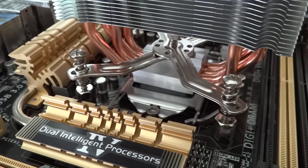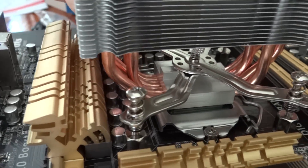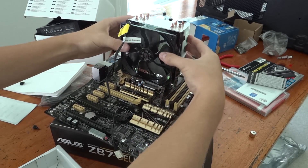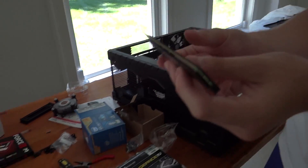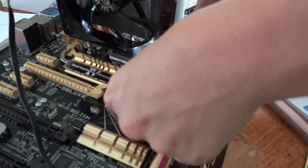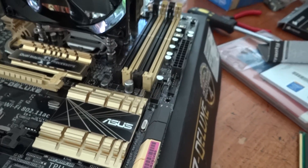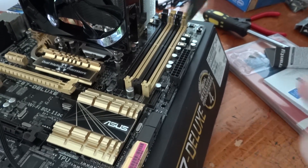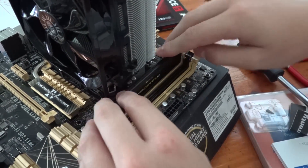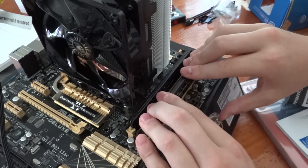Once you've done this, everything should be nice and secure, and you should be able to turn the motherboard in any orientation without anything wiggling or feeling loose. The fan can now be reattached by pushing it onto the main radiator. Now you're ready to insert the RAM. If you're only using two sticks of RAM, it's recommended that you put them in either the two gold slots or the two black slots — usually not one black and one gold. Since we're using two sticks, we're going to put them in the two gold slots.